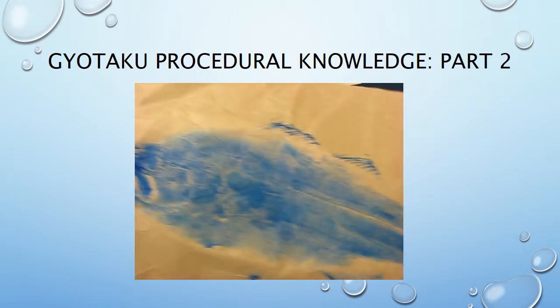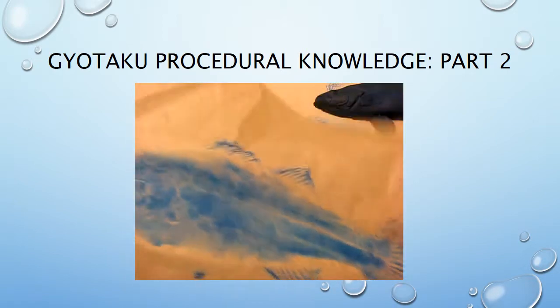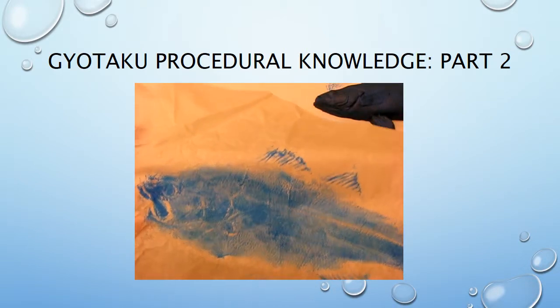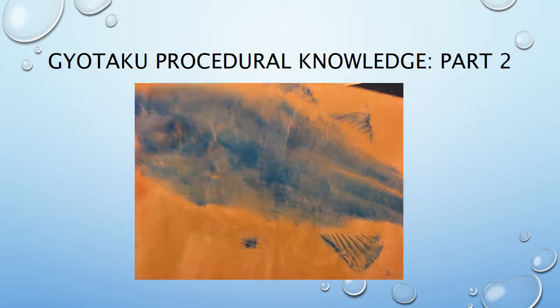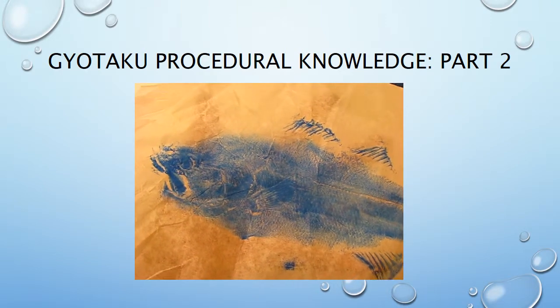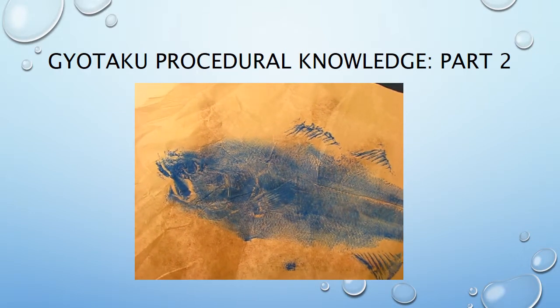When you are absolutely sure it has printed, pull it back — and there you have your own gyotaku fish print. I want you to do about two fish prints so you can use them in a composition mounted on your suminagashi background. I'll show you that in another demonstration, but for now let's do our gyotaku fish prints. Now it's your turn, boys and girls — let's go make some art!